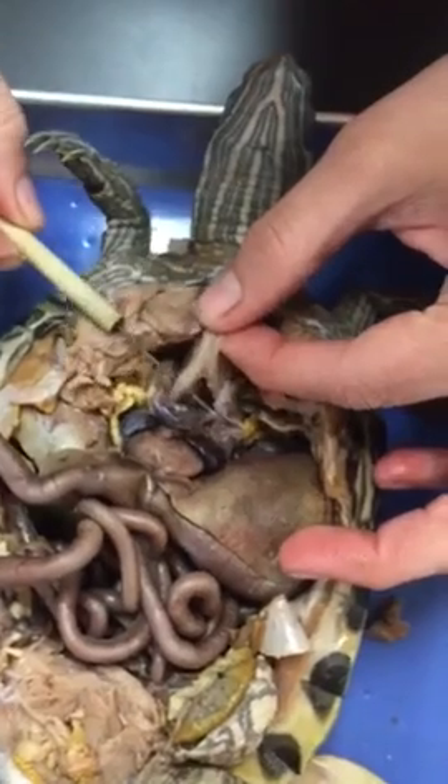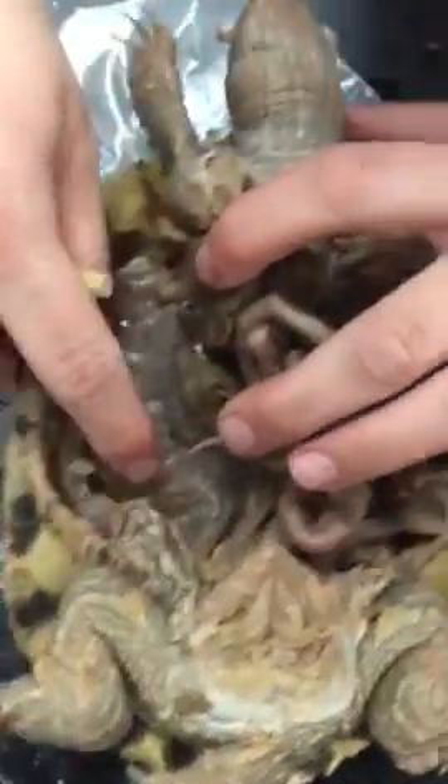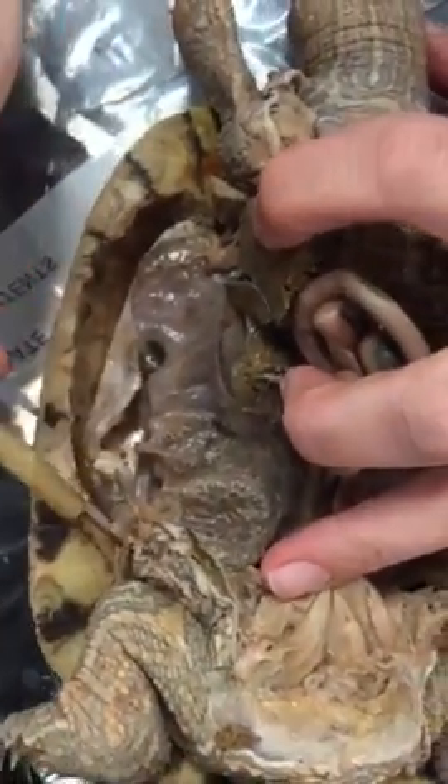The more muscular one — where they branch off right here — is the bronchi. The bronchi are going to lead to the lungs. We come over here and lift this one up and we have this really nice, bubbly, huge lung.